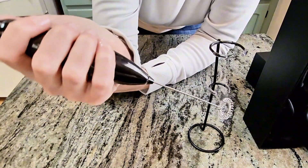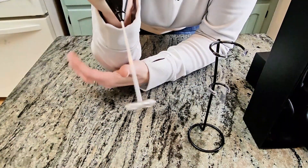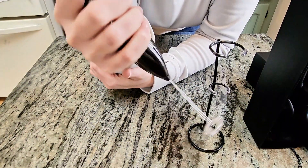So first, let me show you how powerful this is. I feel it in my hand — this is a nice high-powered frother.